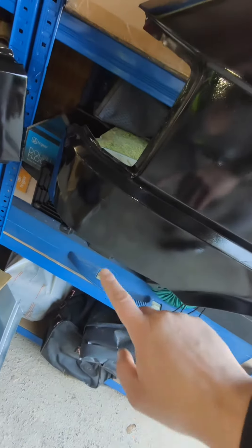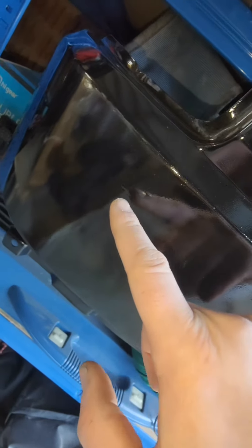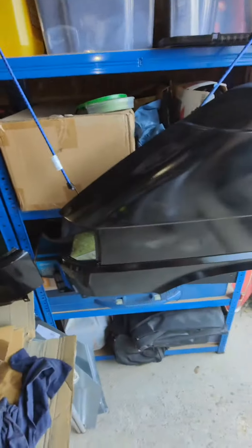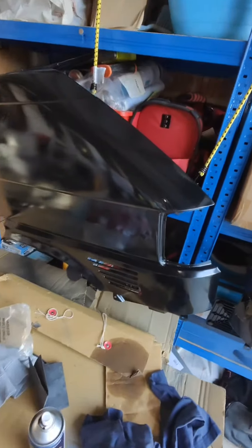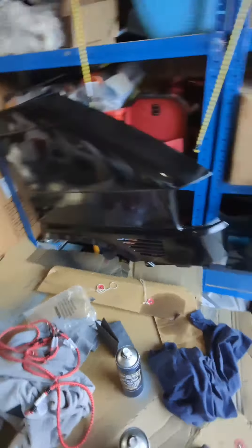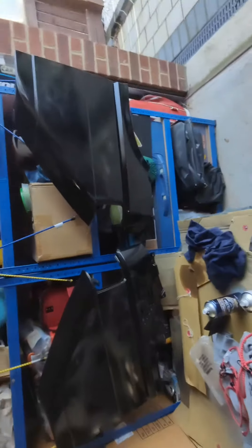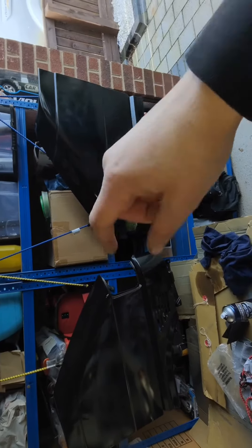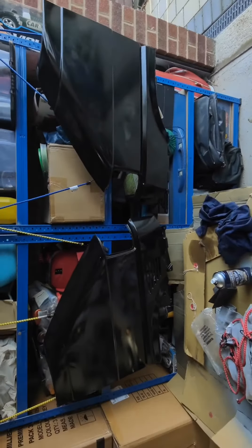It's still wet obviously — one small run here, but I think a quick light coat is the way to go rather than going a bit heavy. There's a run there as well, you can see. It will rub out, but I don't want to be rubbing down forever. So: left hand side — heavy and close; right hand side — light and far away. Trial and error, I'm not an expert.